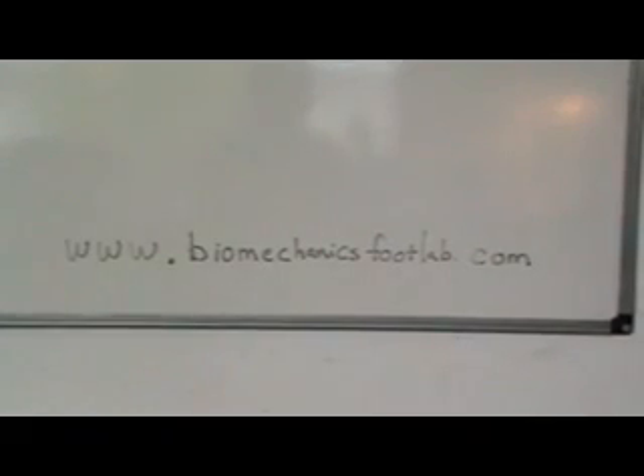For more videos, have a look at our website: www.biomechanicsfootlab.com